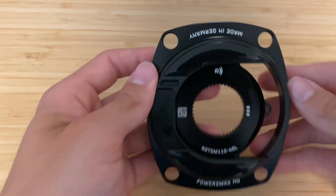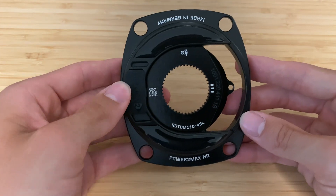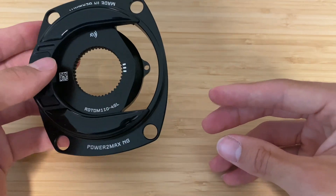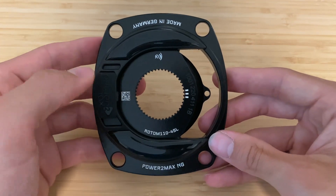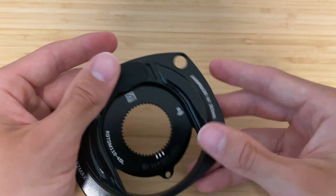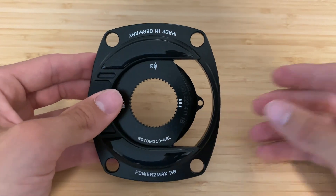Okay, there we have it — that is the quick look at the new Power2Max NG spider, the SL version, which is a little bit lighter than their standard spider. You can see everywhere they've machined away some of the excess. I especially wanted to call out that magnetic charging port as a big win. Really happy about that and I'm excited to get it on the bike and test it. Thanks for watching, see you in the next one.